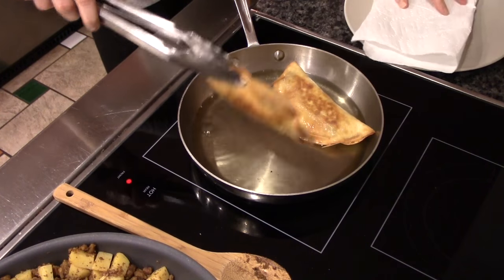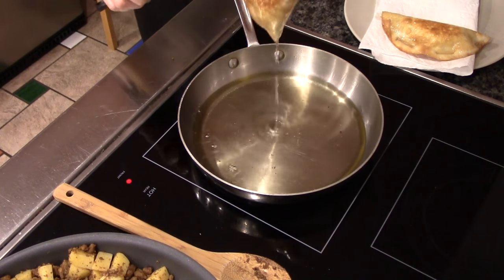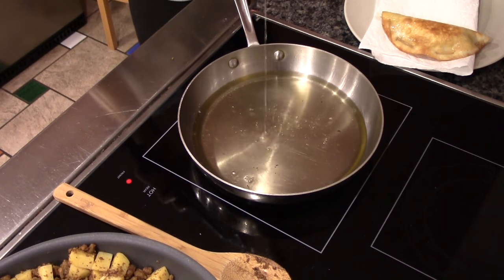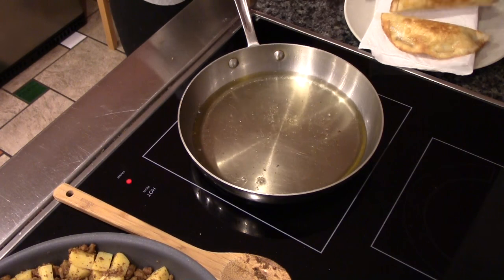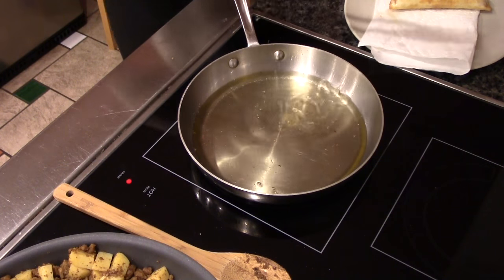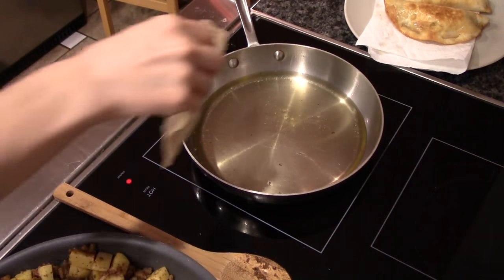Yes! These two are gorgeous — gorgeous! They leak oil though, so that's kind of sucky. That is quite a lot of oil. Okay, next two are ready to go.